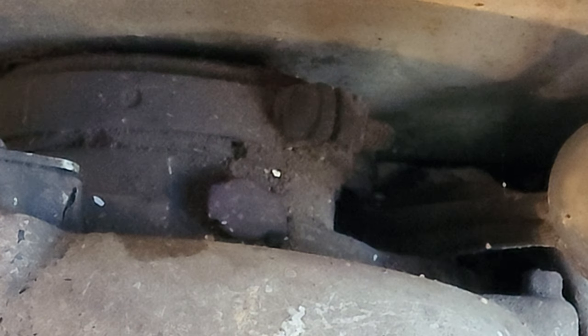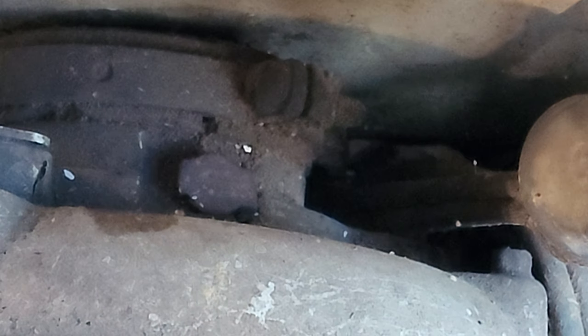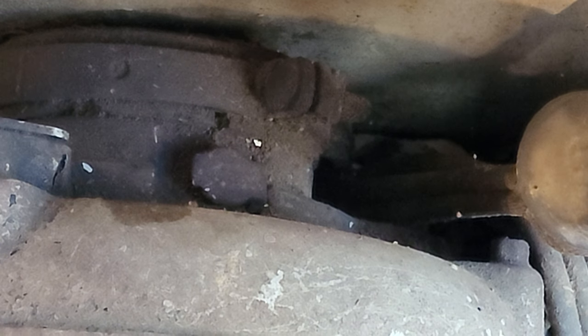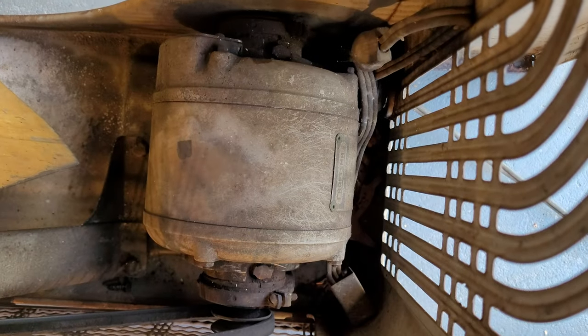You can see the oil port right there — it's the exact same design as the motor on the Atlas. It's just a spring-loaded brass cap that you flip open and shoot some oil down into, and then there's another one on the back as well.